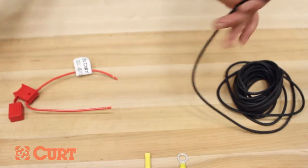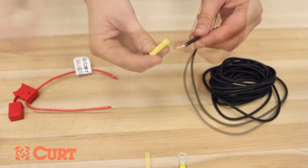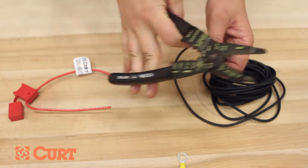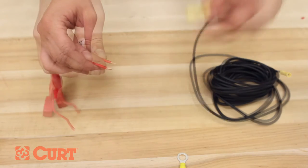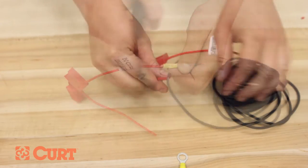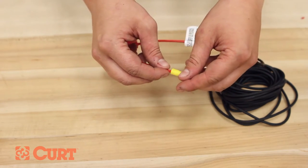Prepare the black power wire by stripping one end of the wire. Insert the stripped end into the yellow butt connector and crimp this section together. Remove one pre-stripped end of the red in-line fuse holder, insert this end of the wire into the yellow butt connector, and crimp this section together. Finally, remove the remaining pre-stripped end of the red in-line fuse wire and crimp on the yellow eyelet, making sure a good connection has been made.